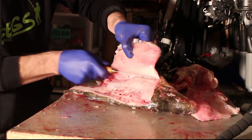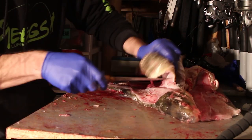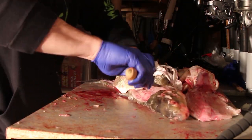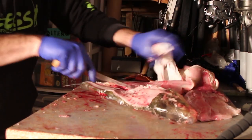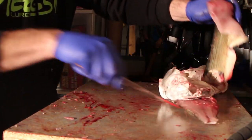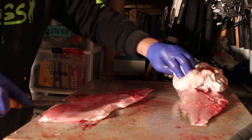There you go. I try not to waste too much meat on these guys. Usually we cut around the fin to start — a little easier — which I didn't do this time. All right, now we got our fillets out. Most ribs are already gone. There's a little bit of rib meat here that I'm going to take out.